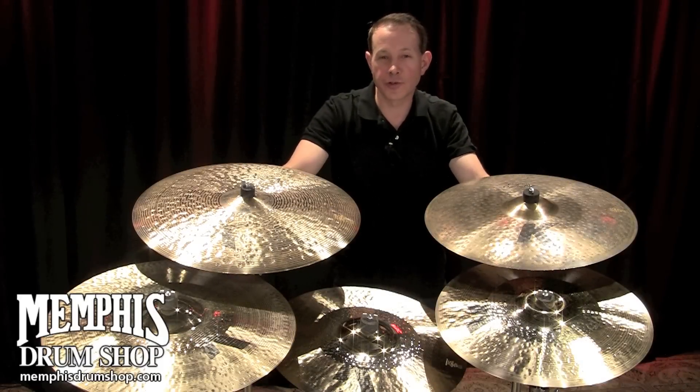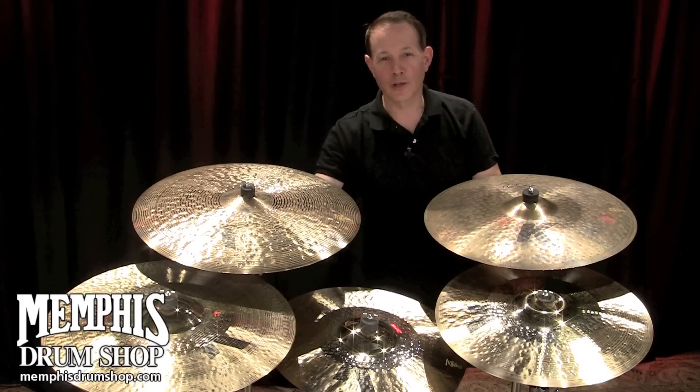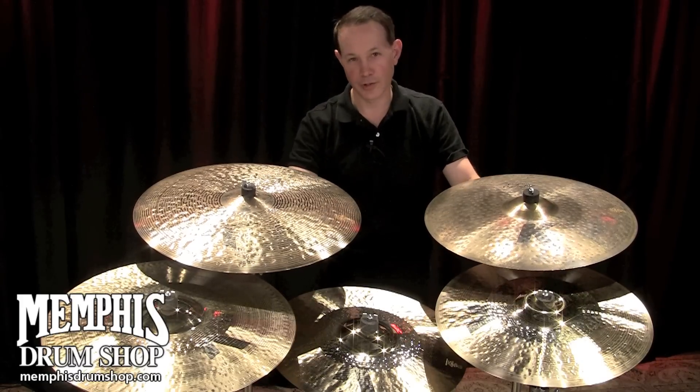Hi, this is Paul Francis from the Zildjian Cymbal Company, and you're watching MemphisDrumShop.com. Today we're going to talk about K-Custom Cymbals.